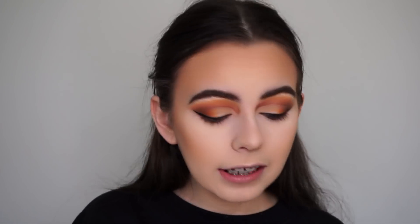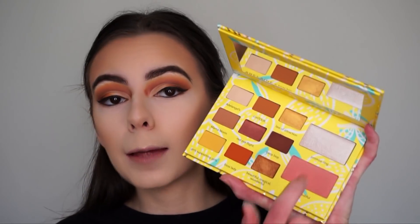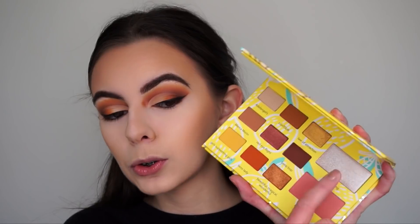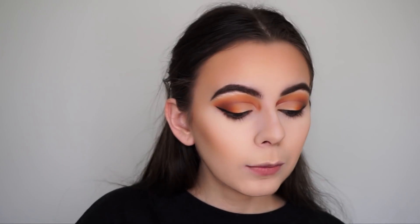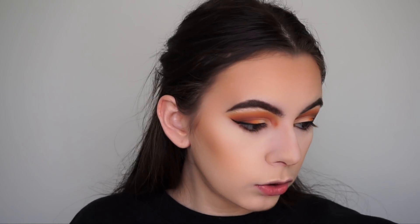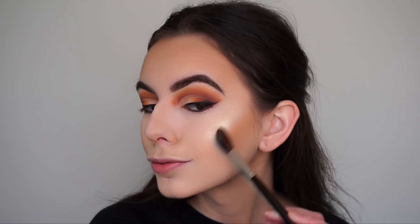Most of my face is done now. If you want to know what products I used, check my Instagram where I'll have a post listing everything. Now for highlight — the Adeline Morin palette does include a highlight, but I won't be using it since I want something more golden to match the warm tones on the eyes. I'm using the Kylie Cosmetics highlight in the shade Quartz with my Morphe M501 brush, dampened with Anastasia Dewy Set for maximum pigmentation.